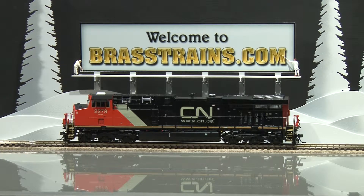The next model on Brasstrains.com is item 066815, from Oberlin Models, built in Korea by Aujin. This is a Canadian National ES44DC. This was part of a 2011 run — 57 were made. This is number 14. It has operating directional lights, ditch lights, and lighted number boards.